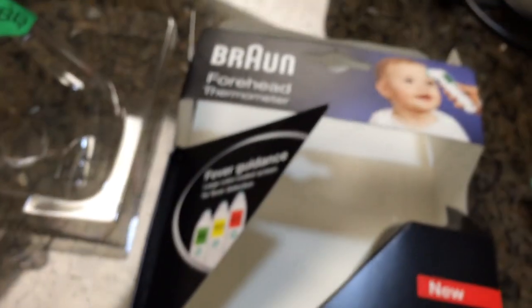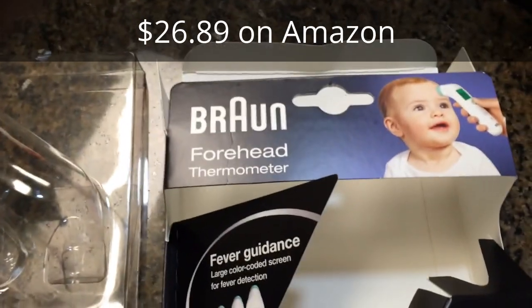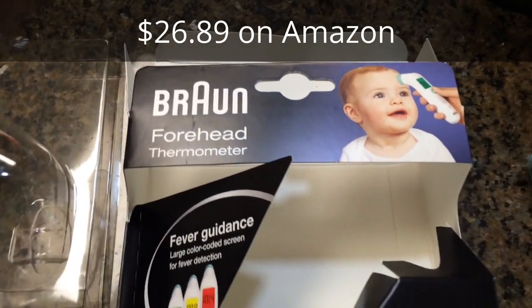Less than $30 on Amazon right now. It's the Braun Forehead Thermometer — check it out!